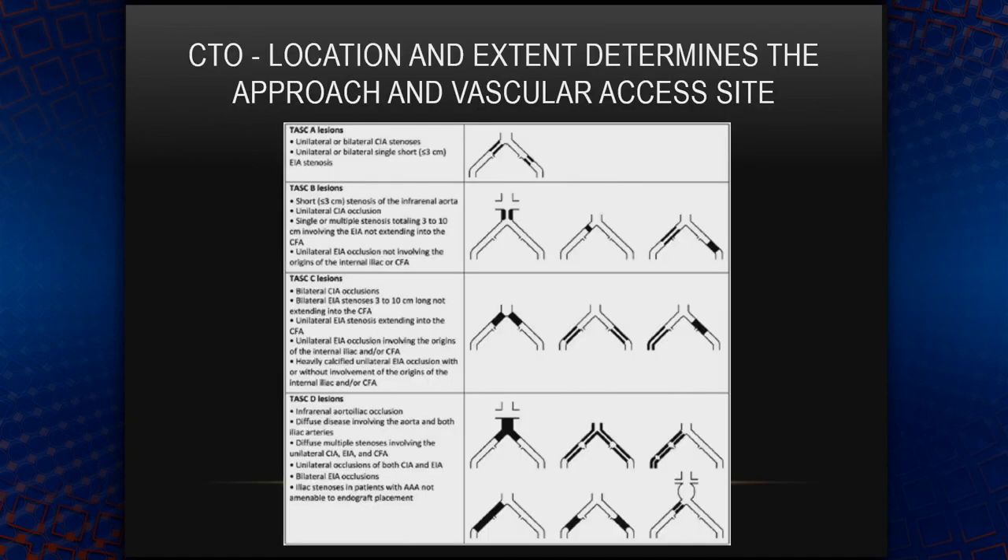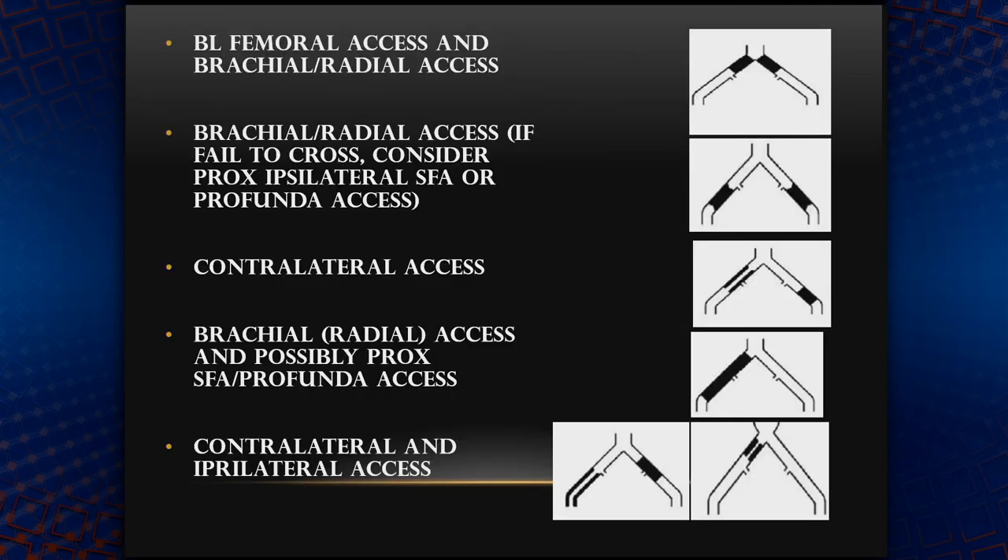Talking about CTO — iliac CTOs and how to treat them. When it comes to CTO treatment, location and extent determines the approach and vascular access, like we saw with the difficulty PK was experiencing.